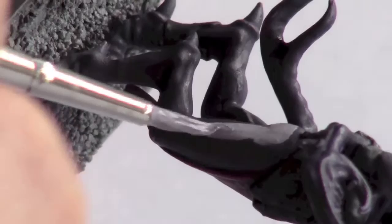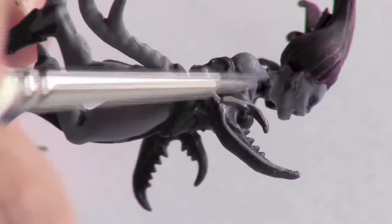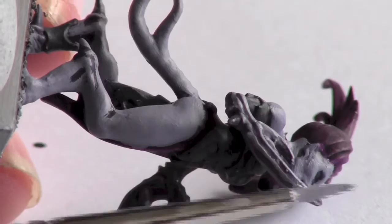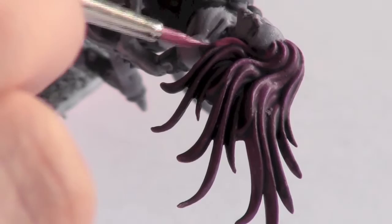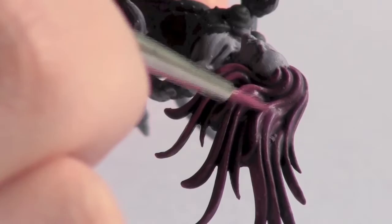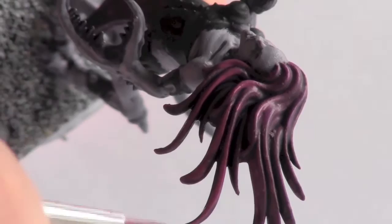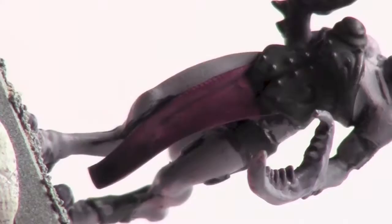In this section I used a 50/50 mix of Hormagon Purple and White. I then laid the hair with a single coat using a 60/40 mix of Pink Horror and Lighter Purple. Next I used a 50/50 mix of German Grey and Codex Grey to highlight the armour.